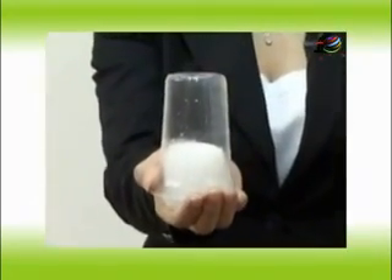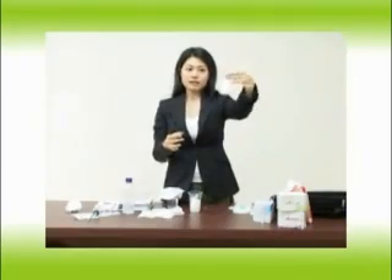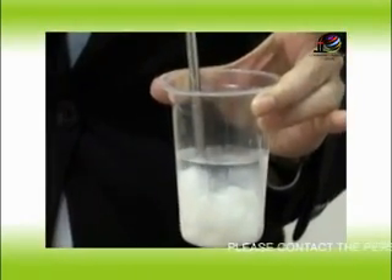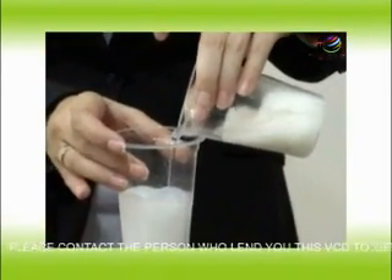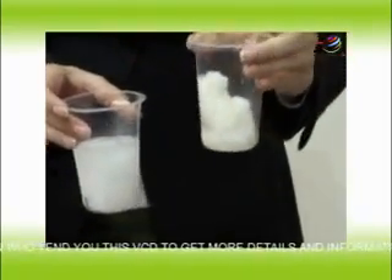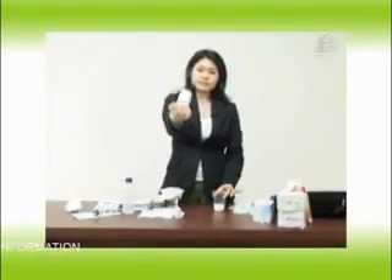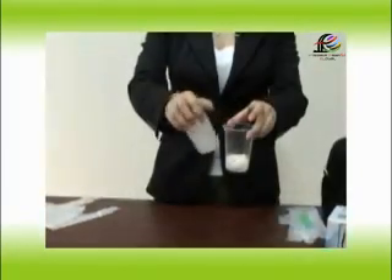Now let's see the absorption level. This is Lovemoon — it's really dry. And this is the X product — if you see closely, you can see the water is still there. If we press it, it's very wet and lots of water remains. Let me remind you, this is only water — imagine if this is menstrual flow. I'll put the water into the glass with the Lovemoon in it and press it again. You can see the water is still being absorbed. The absorption level is incredible — the absorption level of Lovemoon is three to five times better than the X product.